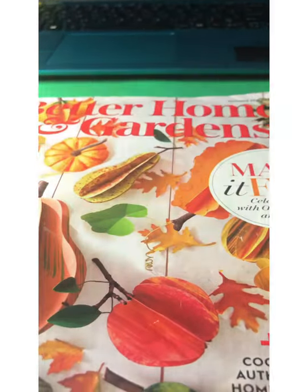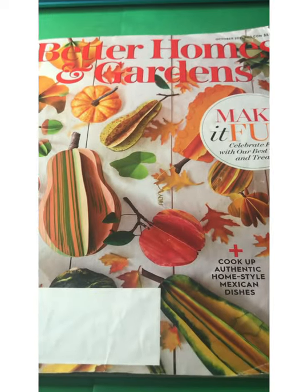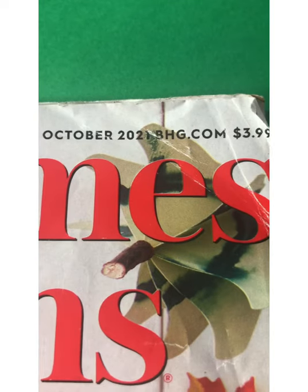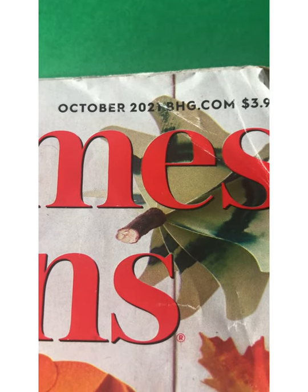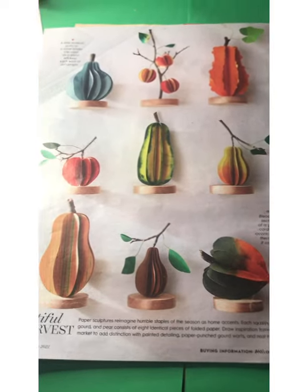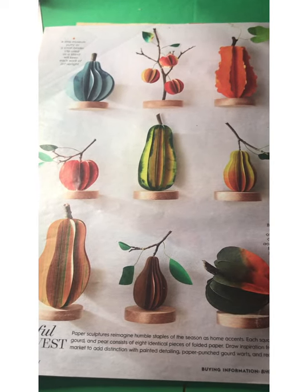My inspiration came from Better Homes and Gardens magazine, the October issue. I believe you can go online still and find these templates. On this page of the magazine you can see all the different types of 3D structures that you can make.